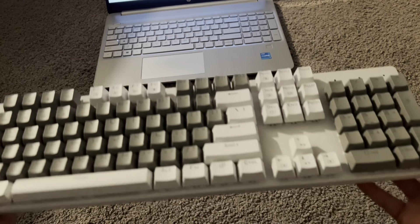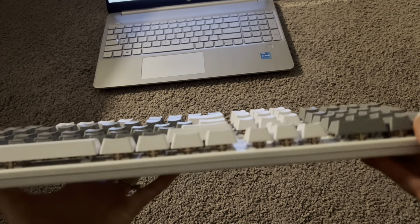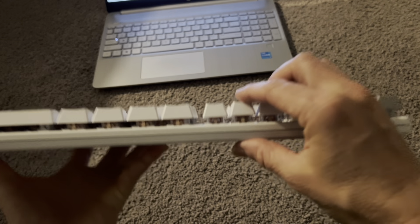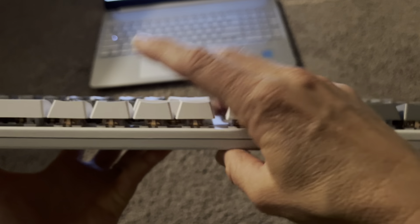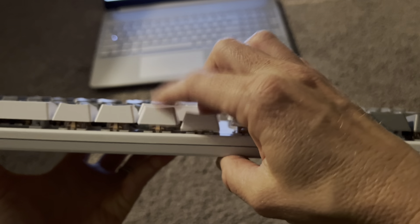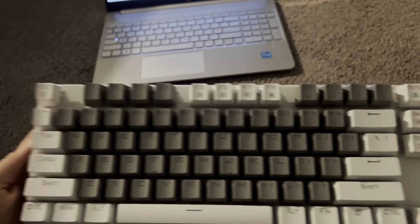So here is the keyboard itself. You can see it has these really cool buttons — it is a mechanical keyboard with these high-up red buttons, so it does make this cool clicking sound. It's very tactile, you can hear that, and they do press down a lot, which is really cool.